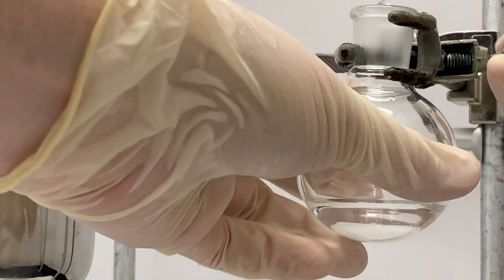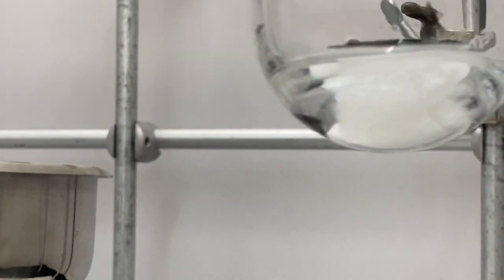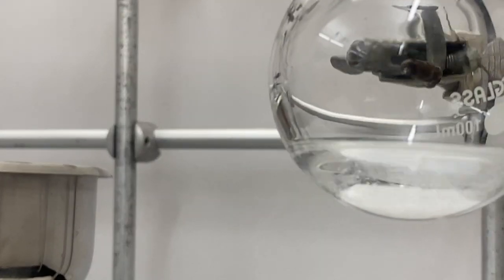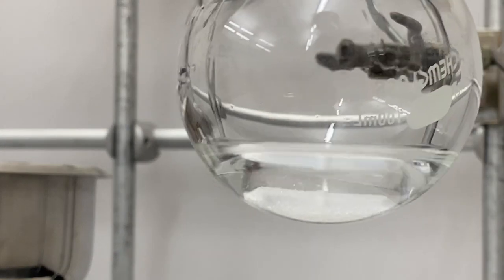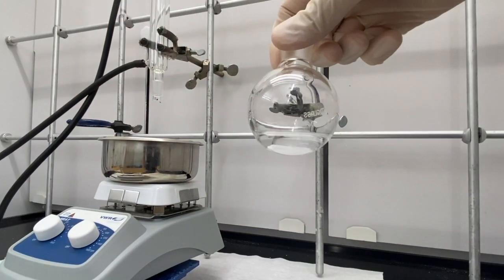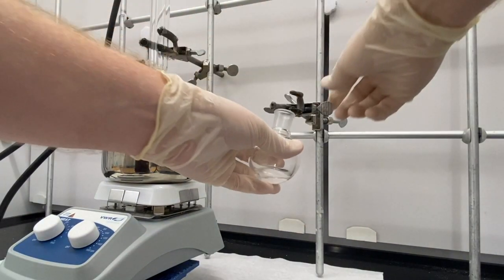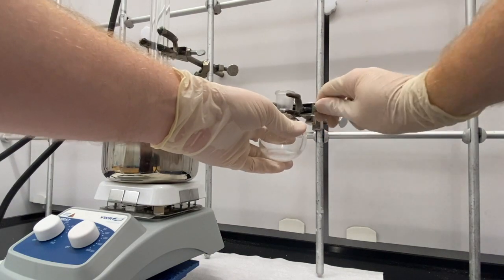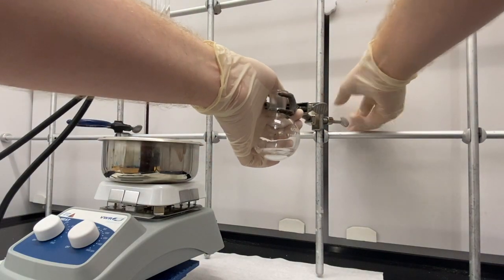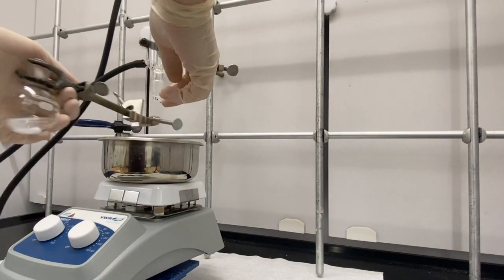There's a bunch of solid right there that hasn't dissolved. So now I'm going to have to heat this on the sand bath with a reflux condenser and let it dissolve. I'm going to move this over the sand bath, which I have in this metal dish here.